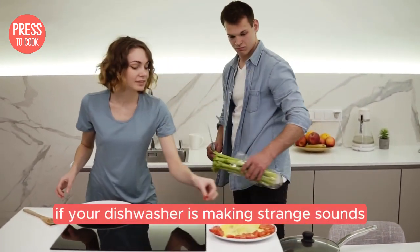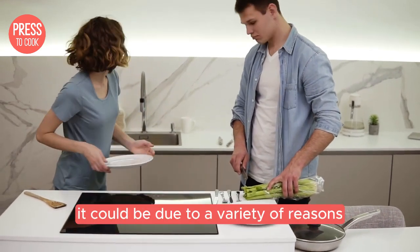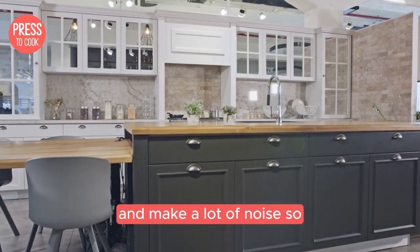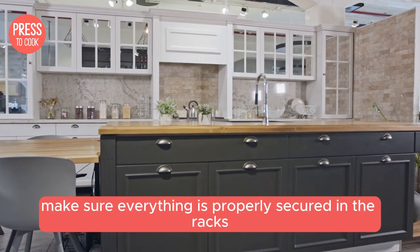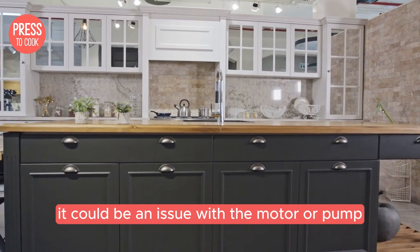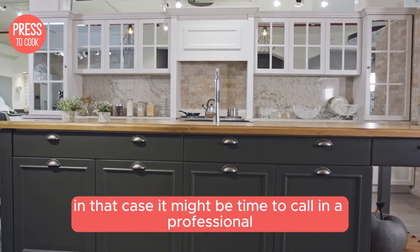If your dishwasher is making strange sounds during the cycle, it could be due to a variety of reasons. Loose utensils can rattle around and make a lot of noise, so make sure everything is properly secured in the racks. If the noise sounds more mechanical, it could be an issue with the motor or pump — in that case, it might be time to call in a professional.